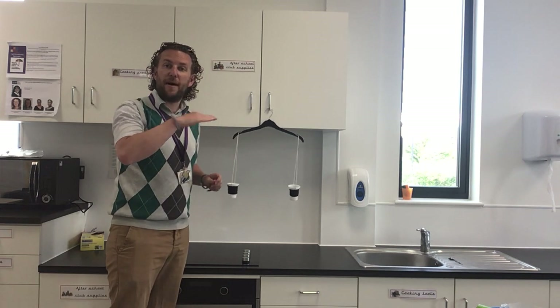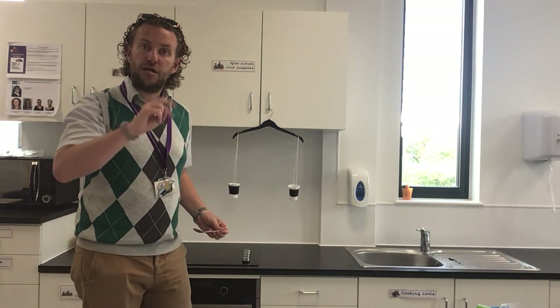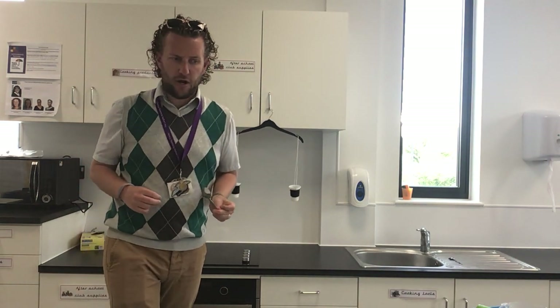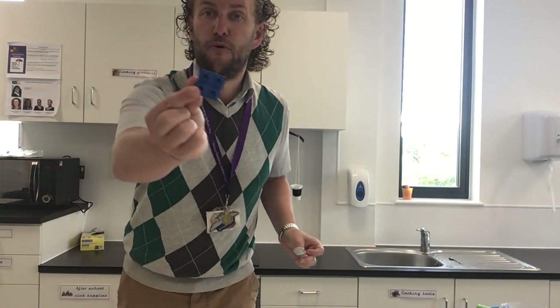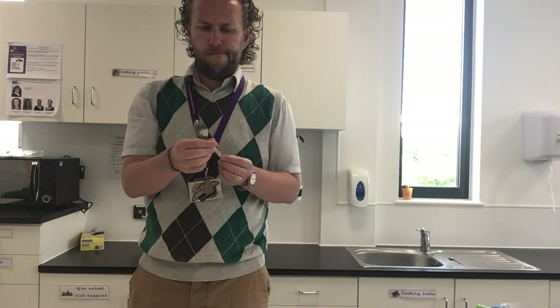I let go and they go back to being equal. We can use this to measure two different objects. I have got my spoon, and I have also got a Lego brick, just like this. I can use myself as a weighing scale — which one feels heavier? I think the spoon is heavier and I think the brick is lighter.